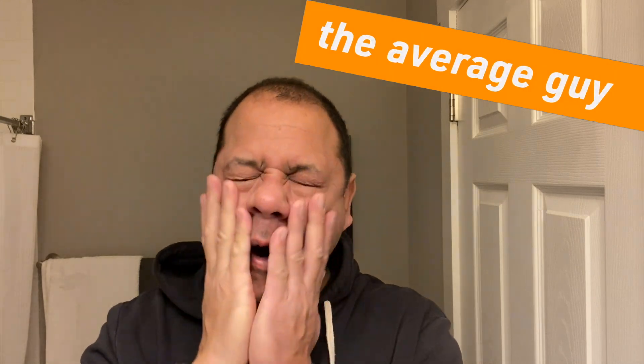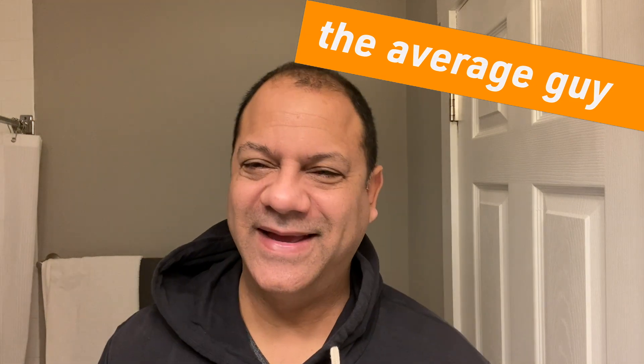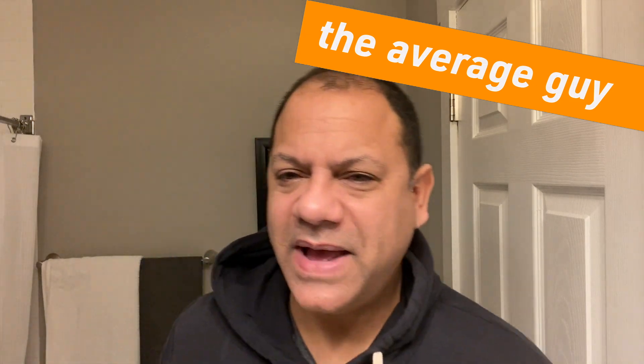Okay boys, it's day eight of ten days, ten shaves. I'll tell you what, I'm ready to stop shaving now. I'm ready to get back to my routine of about three shaves a week — that gives my face time to heal.